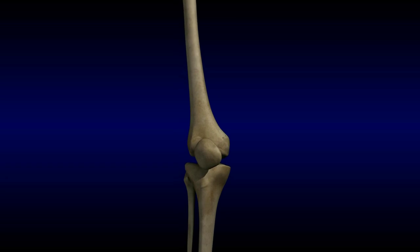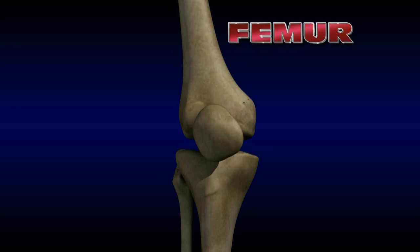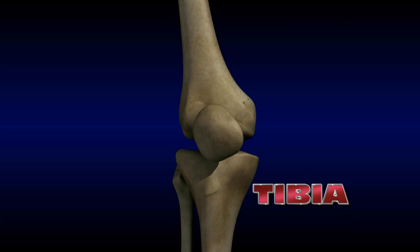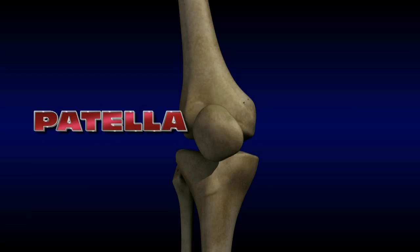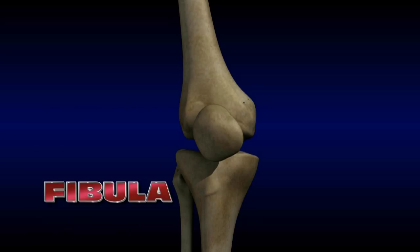The knee joint is comprised of three bones: the thigh bone, the femur; the shin bone, the tibia; and the kneecap, or patella. A fourth bone, the fibula, while not part of the knee joint itself, provides a place for muscles and ligaments that surround the knee to attach.